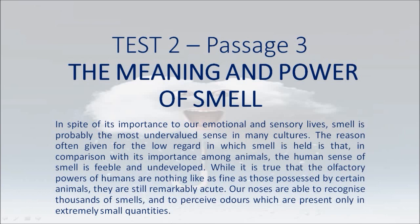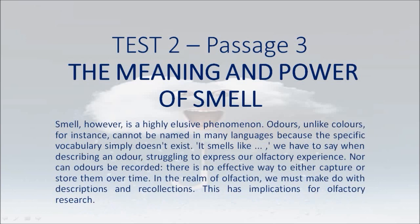In spite of its importance to our emotional and sensory lives, smell is probably the most undervalued sense in many cultures. The reason often given is that, in comparison with its importance among animals, the human sense of smell is feeble and undeveloped. While it is true that the olfactory powers of humans are nothing like as fine as those possessed by certain animals, they are still remarkably acute. Our noses are able to recognize thousands of smells and to perceive odors which are present only in extremely small quantities. Smell, however, is a highly elusive phenomenon. Odors, unlike colors for instance, cannot be named in many languages because the specific vocabulary simply doesn't exist. We have to say 'it smells like' when describing an odor, struggling to express our olfactory experience. Nor can odors be recorded — there is no effective way to either capture or store them over time.